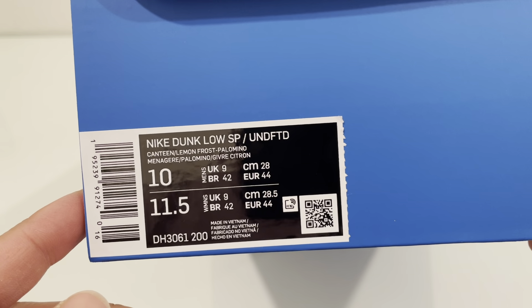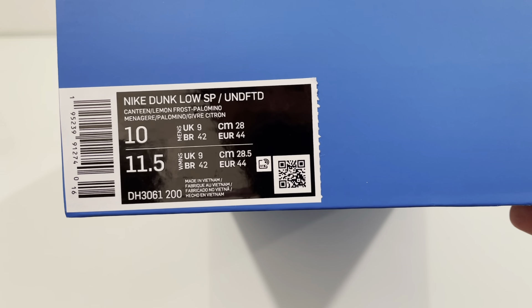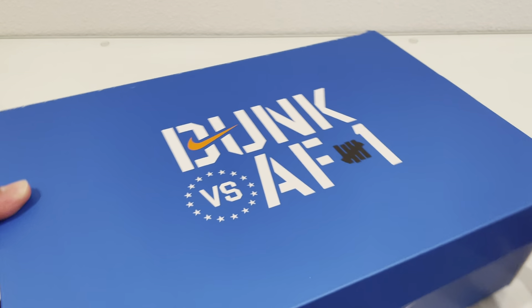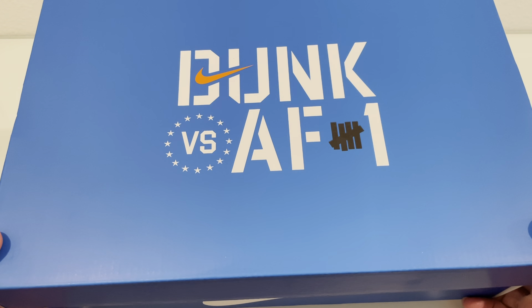These are in my size 10, and these are in Canteen, Lemon Frost, and Palomino — I guess it's like citrus. So onto the box: it is a nice blue box with that Dunks versus Air Force One logo and the Undefeated sign on there as well.